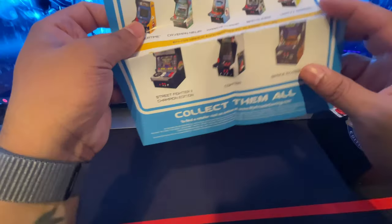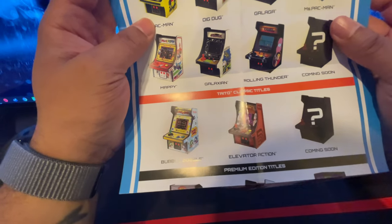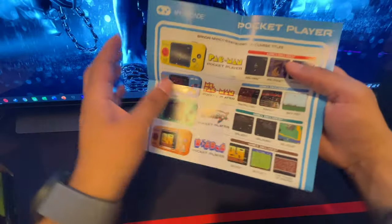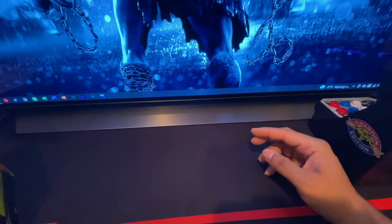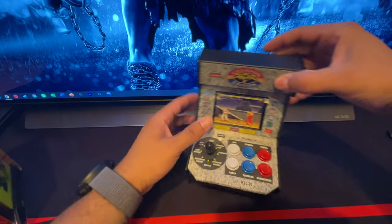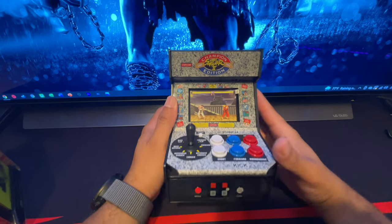Looking at the other titles they advertise: Burger Time, Bad Dudes — played the hell out of that one — Dig Dug, oh my god, Galaga, Ms. Pac-Man, Galaxian, Bubble Bobble — played the hell out of all of these. They had Contra in there too. I know what everyone's thinking — you could use an emulator to play the same games — but it's not about the emulator, it's about the nostalgia.